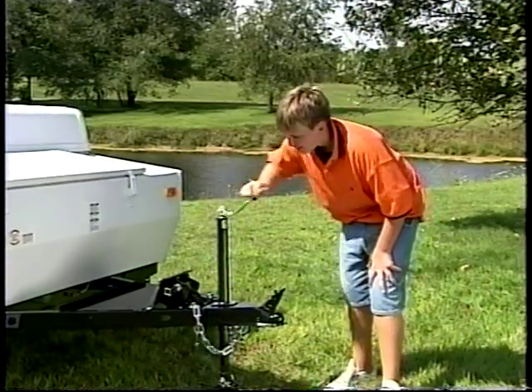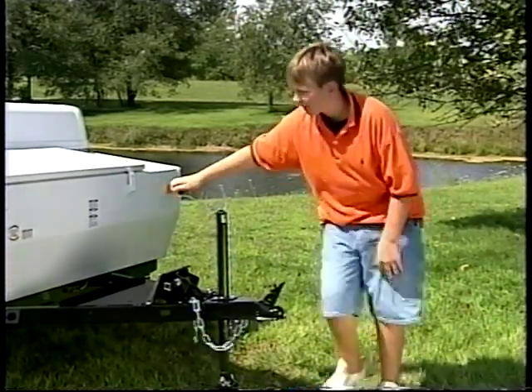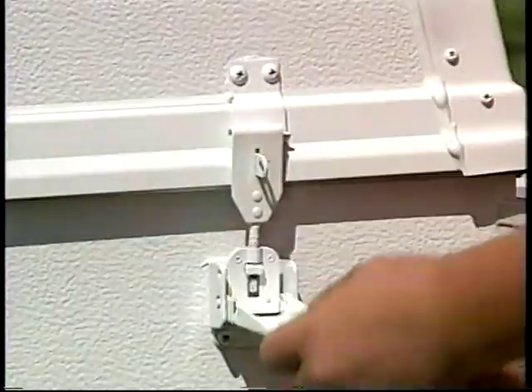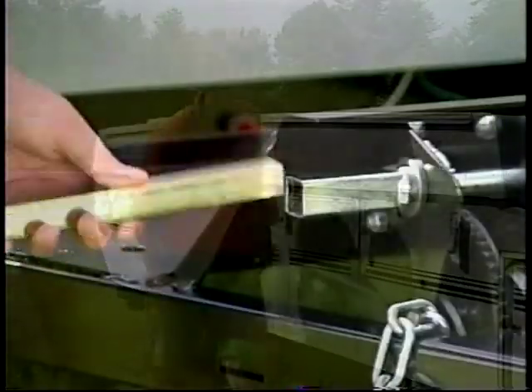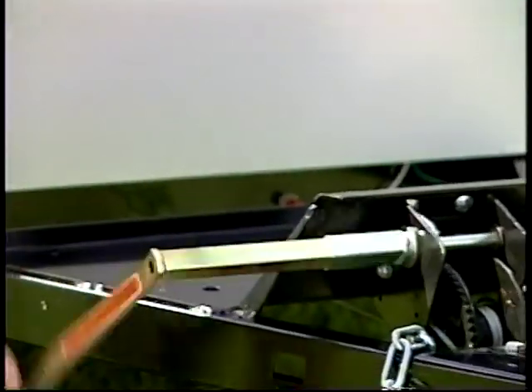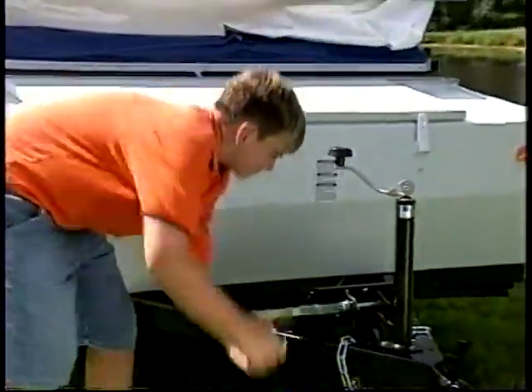Setup begins with cranking the dolly jack to level the camper. Next, release the four latches that hold the roof secure. Remove the lifter crank handle from its storage area and slide it into the crank shaft. When the handle is securely in place, turn it clockwise to raise the roof.